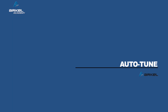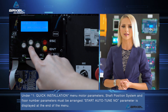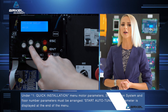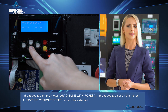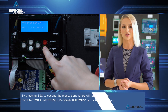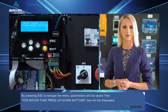For Auto-Tune, under the 1 quick installation menu, motor parameters, shaft position system, and floor number parameters must be arranged. The 'Start Auto-Tune No' parameter is displayed at the end of the menu. If the ropes are on the motor, select 'auto-tune with ropes.' If the ropes are not on the motor, select 'auto-tune without ropes.' By pressing ESC to escape the menu, parameters will be saved. Then, for motor-tune, press up plus down buttons — the corresponding text will be displayed.